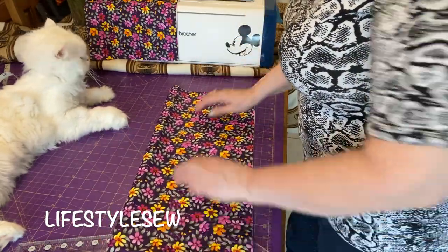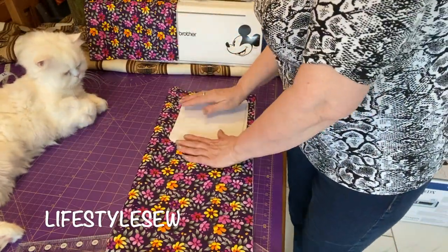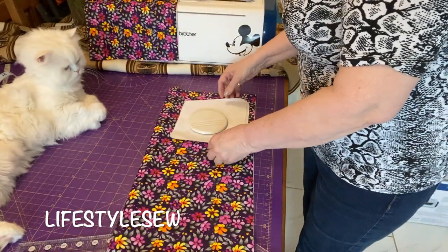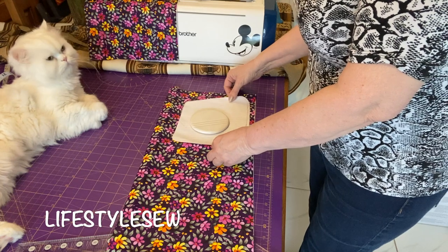We need to get the pattern and put the pattern on, with some seam allowances here.